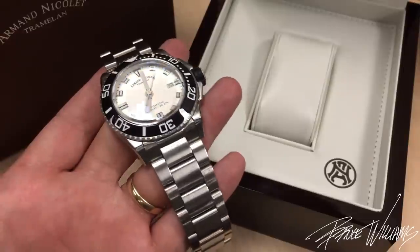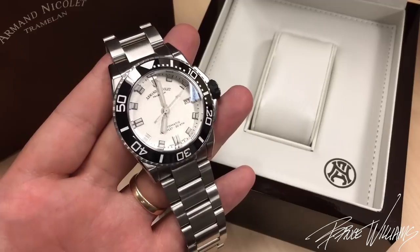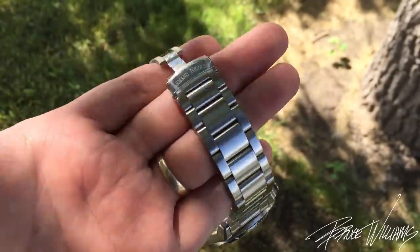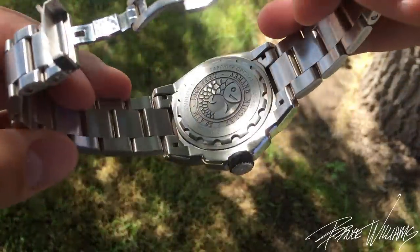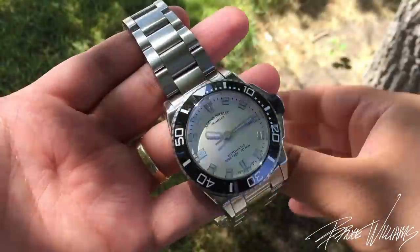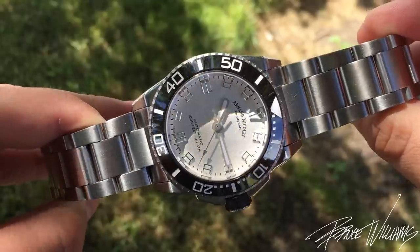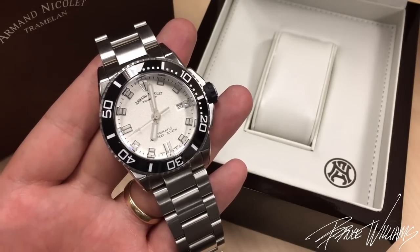My overall thoughts on the watch — I think it's very sharp and very photogenic. I've really enjoyed photographing it this week and spending some time with it on wrist. It's an attractive piece and I like the little details, the execution, and most of all the originality. This is definitely an original brand — a Swiss brand with Swiss execution. It's refreshing because you won't see this very often on Facebook watch groups or forums. It's a little more under the radar but still retains nice quality.